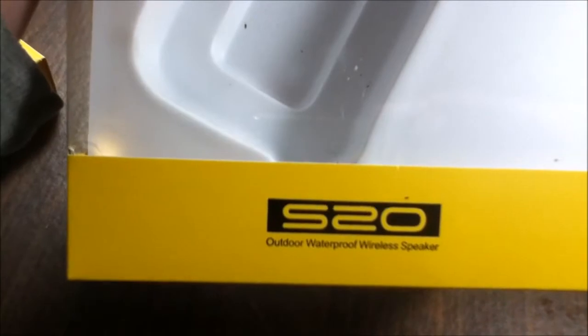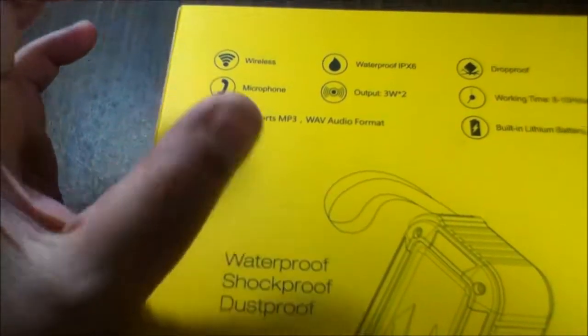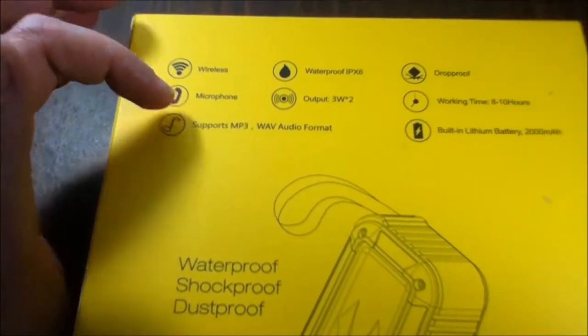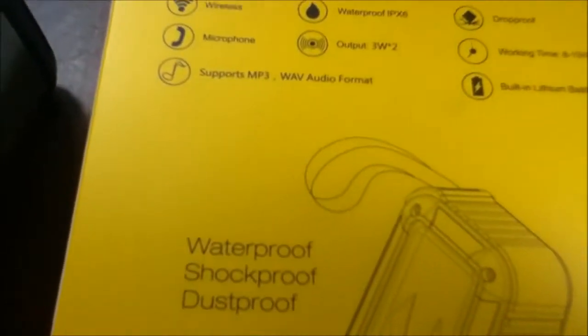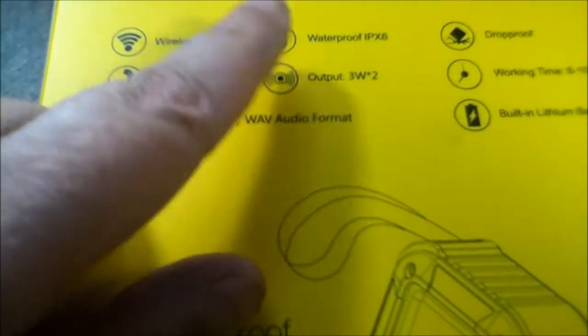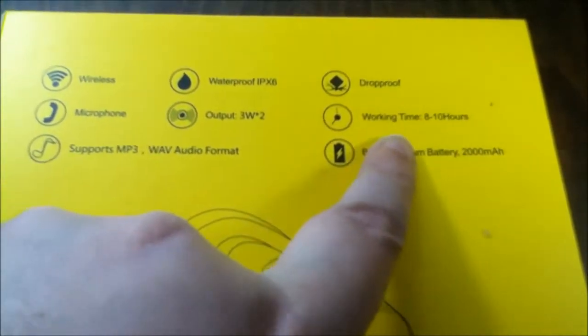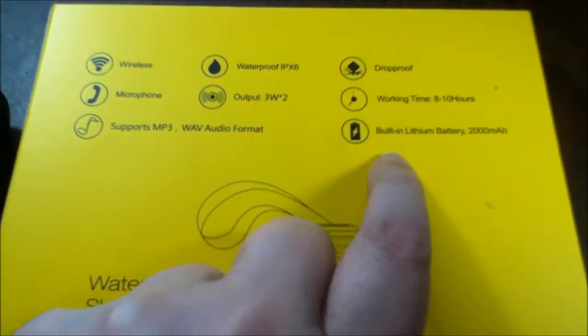This is Auker's W King S20 outdoor waterproof wireless speaker. Here's all the little specs — of course it's wireless. You also get a little five-inch cord so if you want to hook it up to something that doesn't have Bluetooth, you can. It has built-in microphones so you can use it with your cell phone and actually answer calls from it. It supports MP3 and WAV audio formats, it's waterproof, and working time is eight to ten hours — I used it until the battery died, I love it.